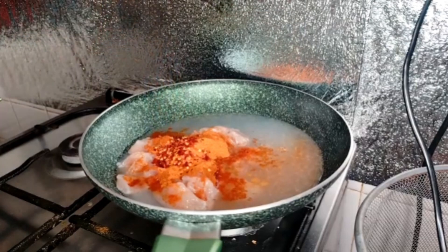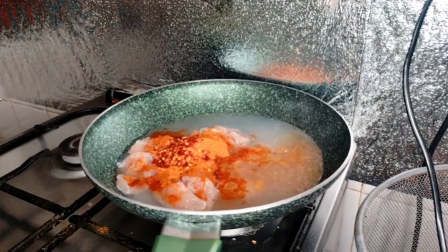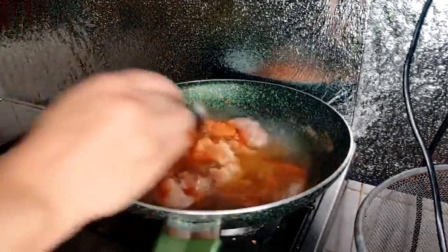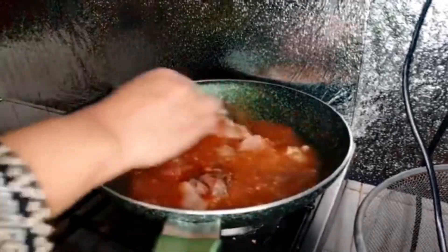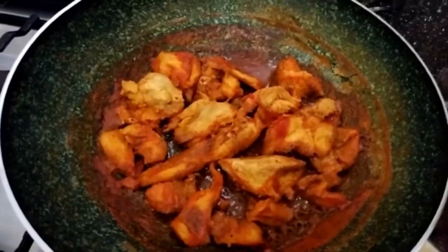Red chili powder, half teaspoon. Crushed chili, half teaspoon. You can adjust the spices if you don't like it too spicy. Black pepper powder, half teaspoon. And half teaspoon ginger garlic paste. Mix all these things and boil the chicken.